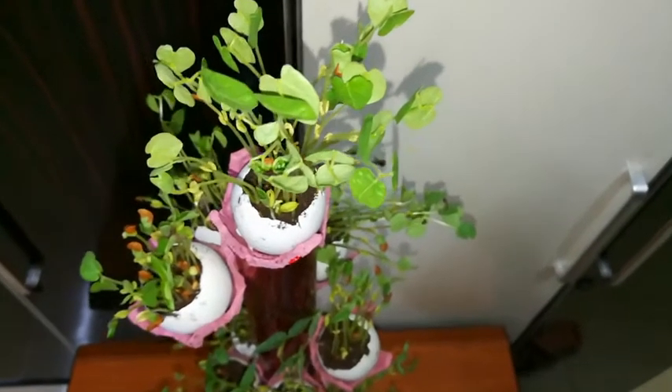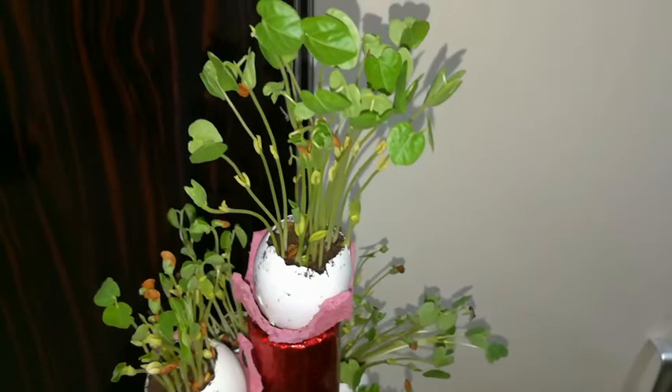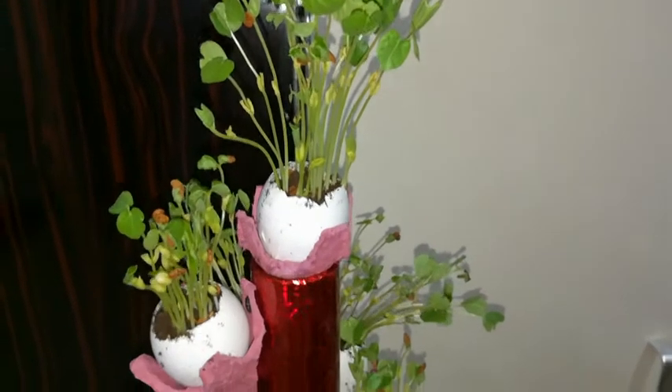Hi friends! Welcome back! I am here to show you how to make microgreens in this video.